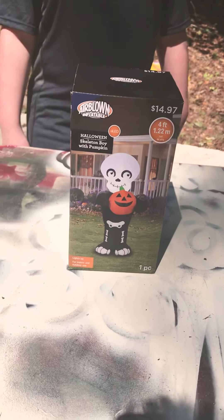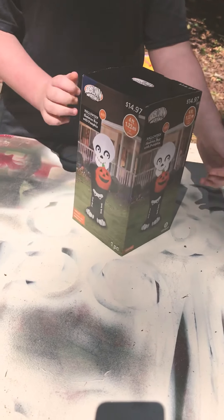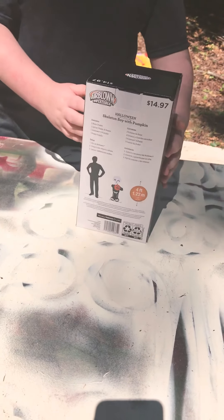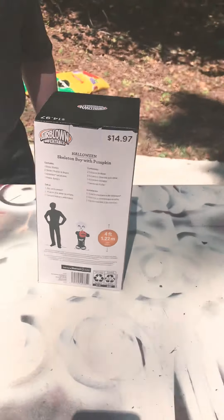We're going to turn that box around a little — there's a shot of him on the side there — and that kind of gives you an idea of how tall he is, but we're going to show you more once he's inflated.